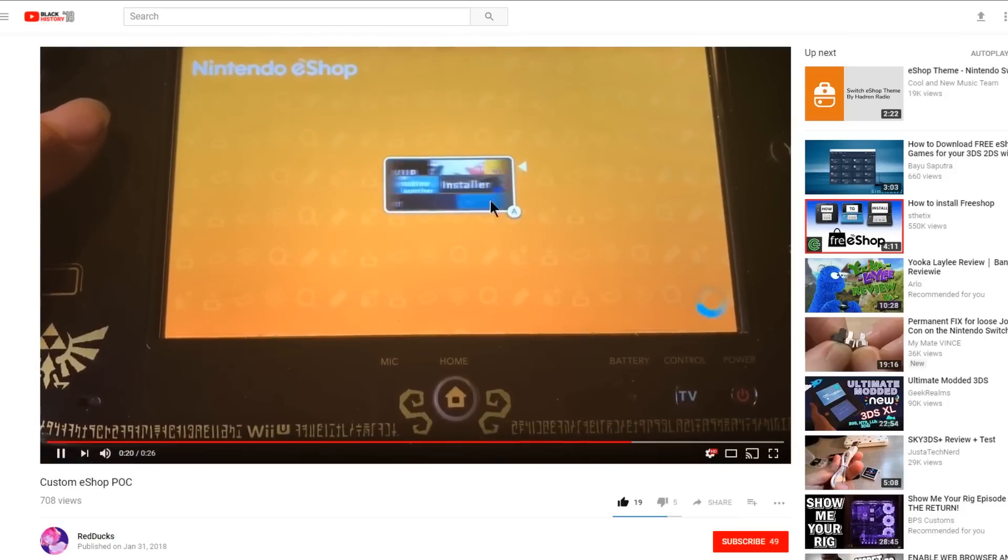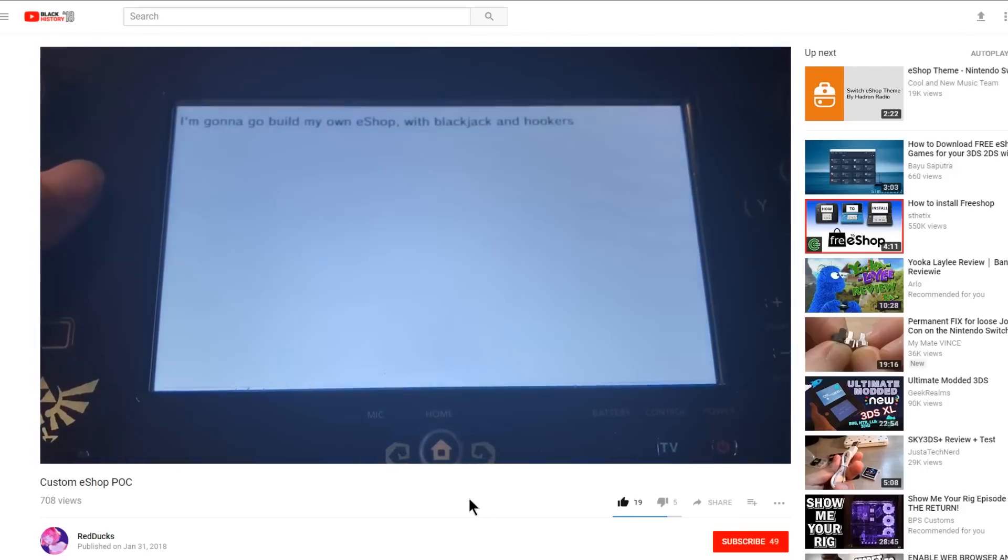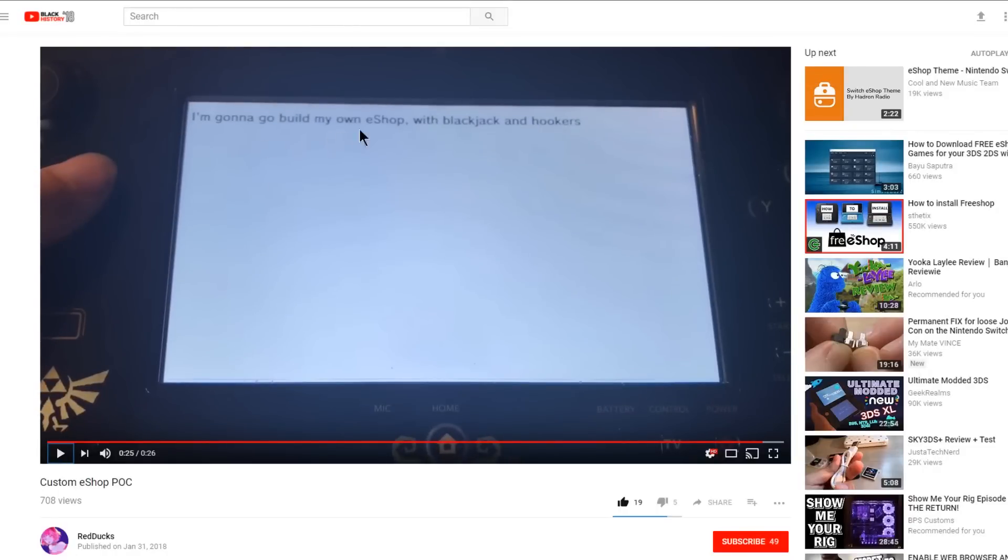Up next, we have a custom eShop proof of concept by Reddux. He's going to build his own eShop with blackjack and hookers. I'm not sure exactly what this is all about, but in the near future you could potentially access some sort of custom eShop from your hacked Wii U. That would be pretty awesome once the end of life for the Wii U happens and you can no longer download anything from the eShop. Let me know what you guys think down in the comments.